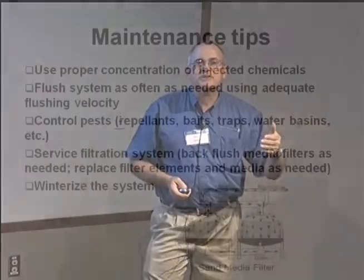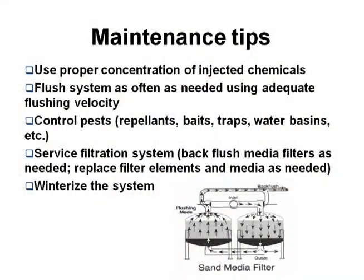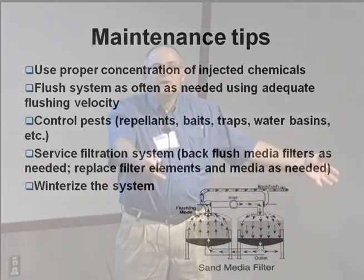Control pests. Pests are looking for the system. If it's mice, get some cats or some traps or something. The idea is that if you can satisfy the needs of the animals for water, some people will put basins of water out for the animals to drink in drought — let them drink freely so they don't have to chew up your drip lines.